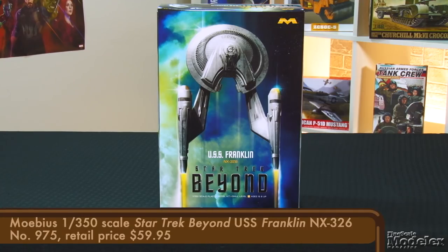Mobius Models recently acquired the license to produce kits from the newer Star Trek movies — the stories in the so-called Kelvin or Alternate timeline that started with J.J. Abrams' 2009 film. Mobius' first kit in this new venture is the 1/350th scale USS Franklin, seen in the most recent film in the franchise, Star Trek Beyond.